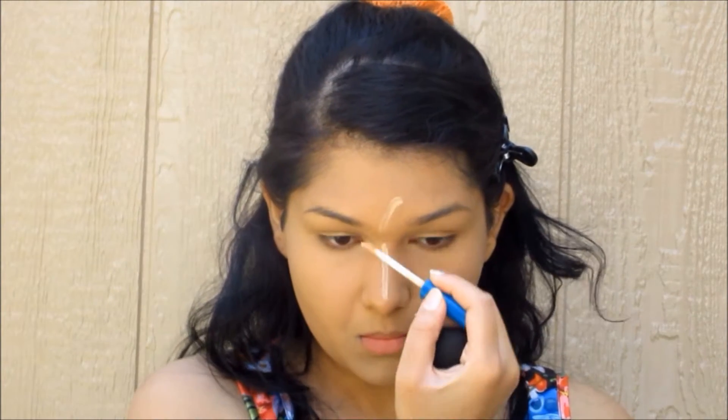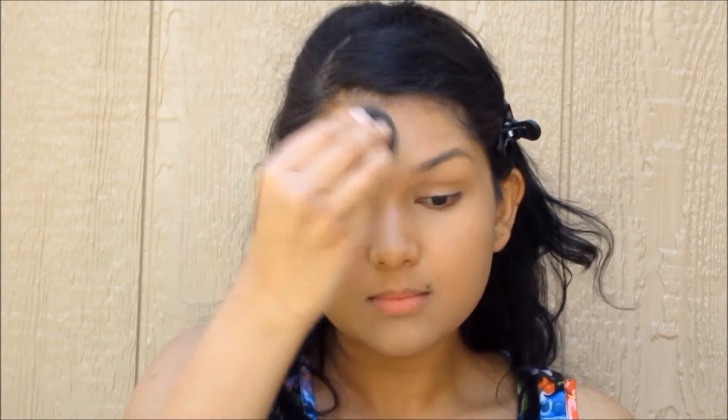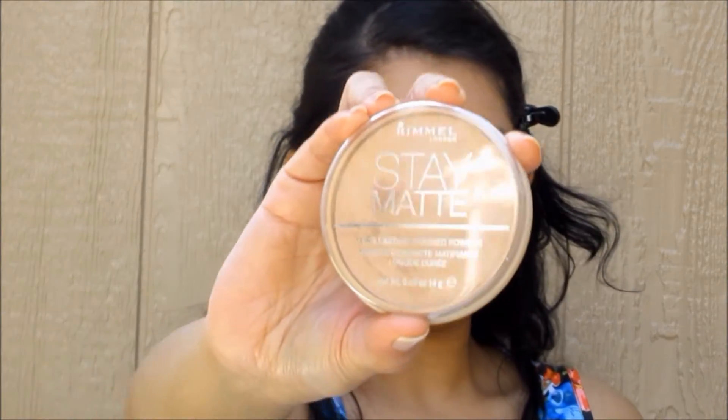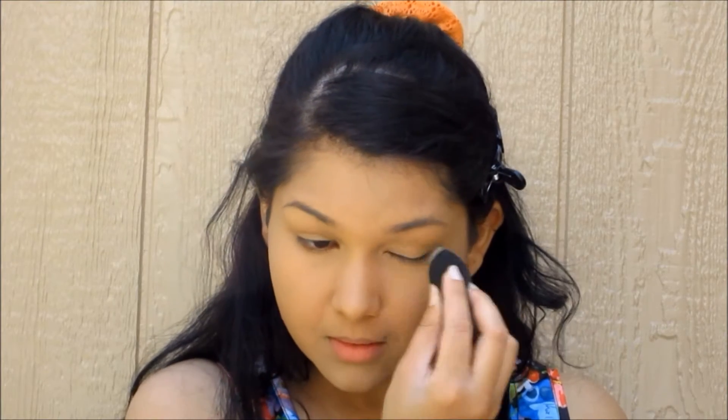Now we're gonna take the concealer down the center of our face and take the beauty blender again to blend that out. Then we're gonna take some powder on the same beauty blender and pat that in — it just locks in the makeup a lot better.